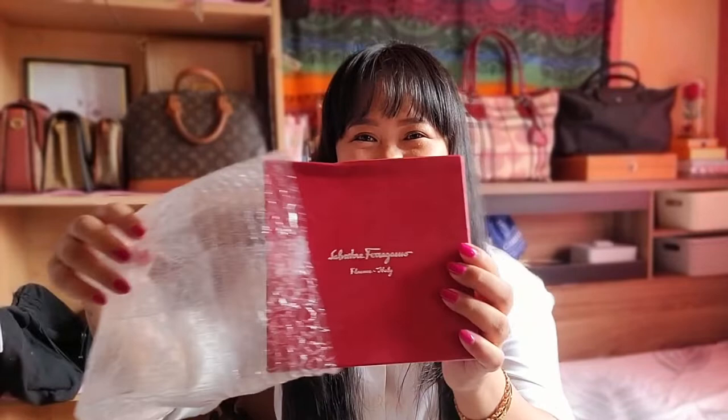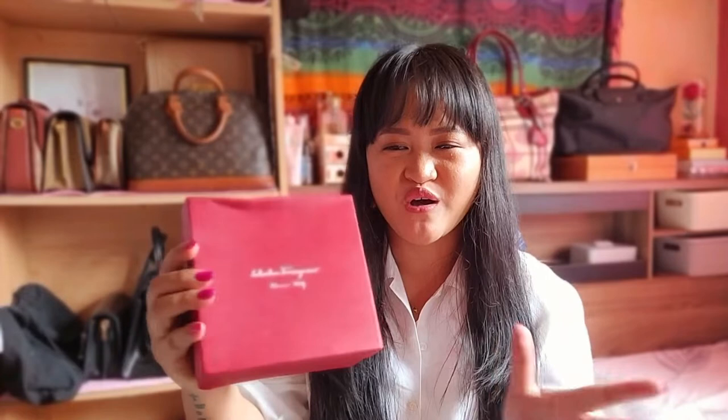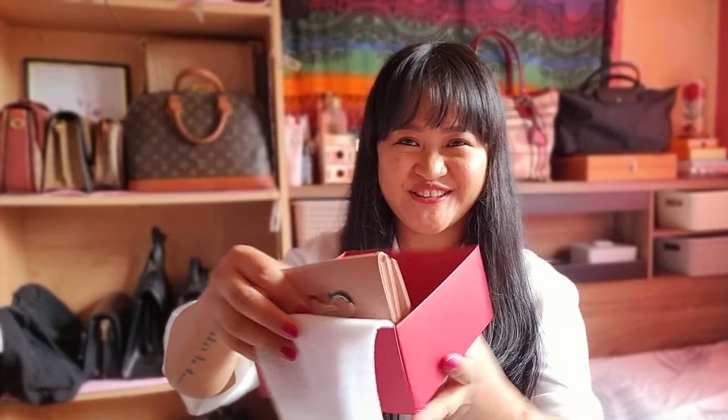Let me show this to you guys. Salvatore Ferragamo. I think the box became like this because of the delivery, so it's not because of the seller — when the seller packed this item inside, everything was still in good condition. This one I believe was still in good condition, the damage was caused by the delivery. This is very protected — very nice of the seller.